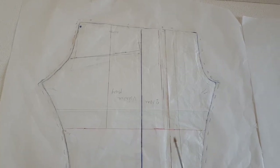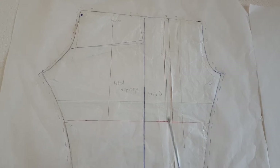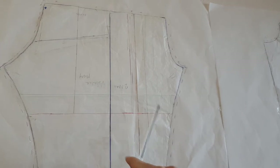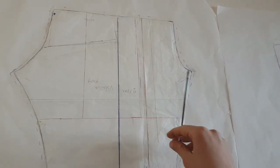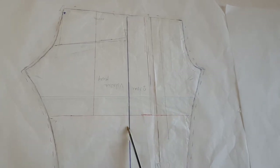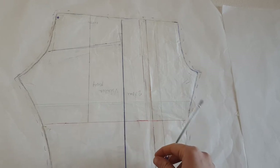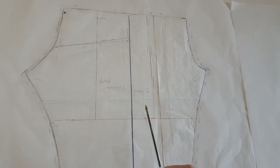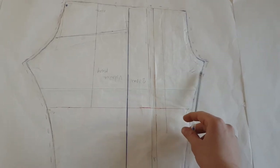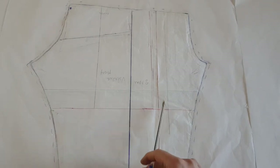Hello! In today's video I'm going to show you how to easily grade up a pair of pants and a shirt for your kids. You would want to do this in case, for example, it's the last size and the pattern is not available in more sizes, or maybe you don't want to print it all over again. Just an easy alteration so you can reuse it.